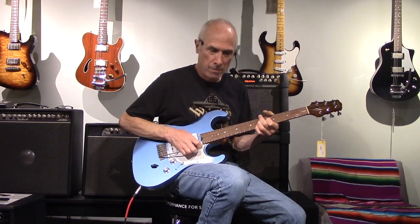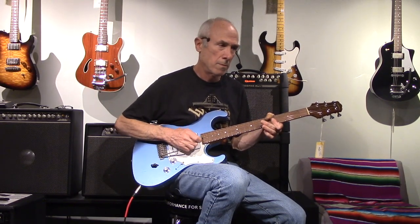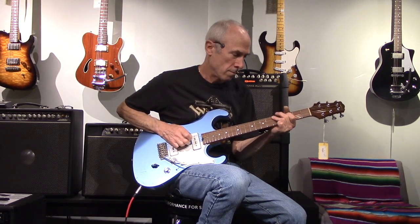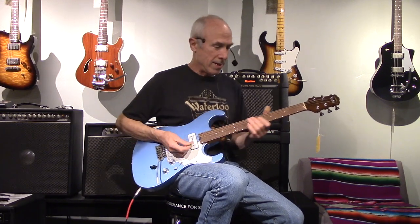Nice. Let's go on the neck pickup. Wow, I like these P90s. Bridge pickup.